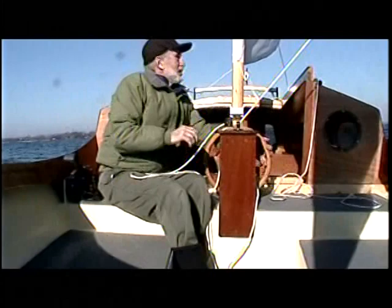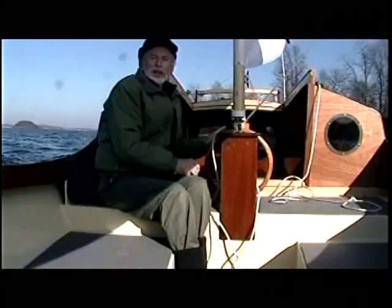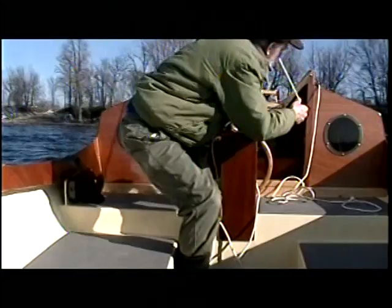And here I'm going to do a tack. I wasn't close hauled, so now I've pulled up into the wind — pulled the sails in a bit — and then making a tack.